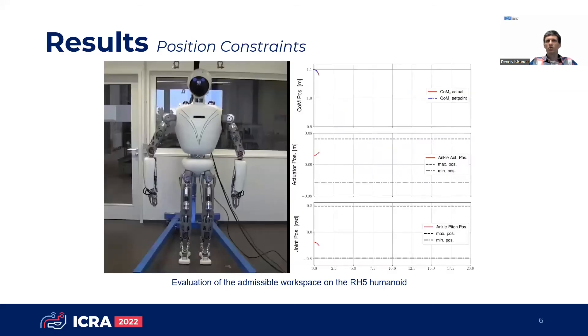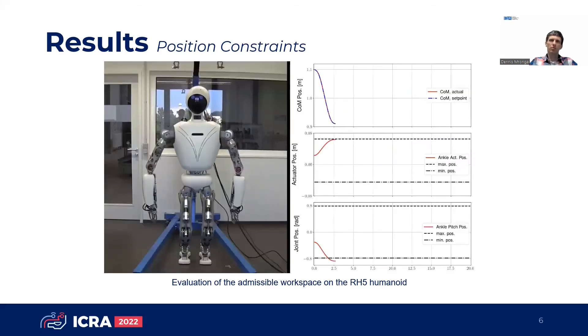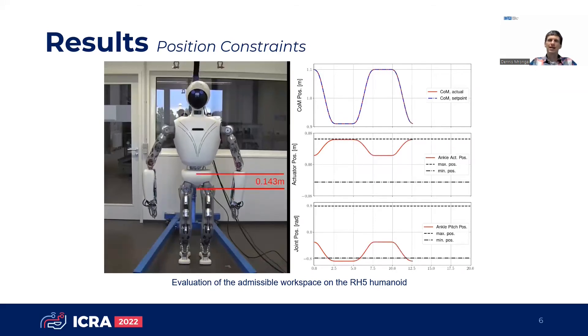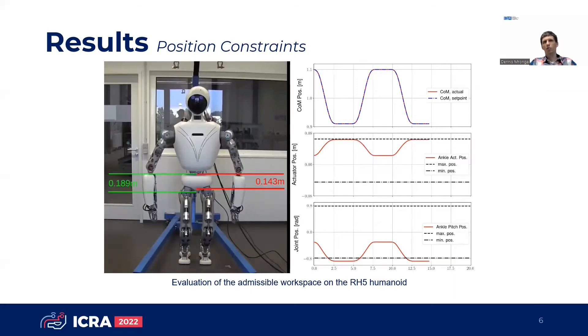Using our whole body control approach for serious parallel hybrid robots, the position constraints are modeled in actuation space, which can now be fully exploited. In total, we obtain a 25% larger admissible task space, and as a result, the robot can perform deeper squatting movements.